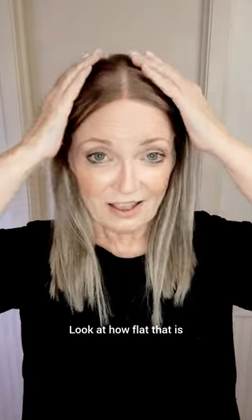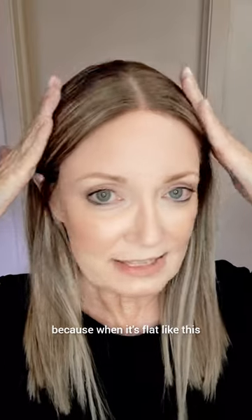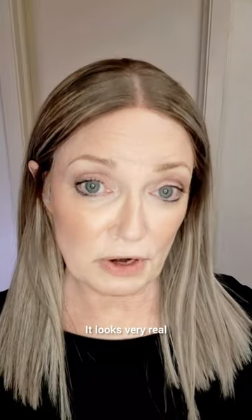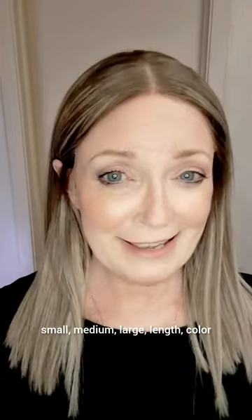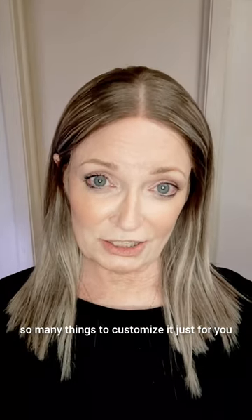But look at this one — it really does. Look at how flat that is. I love how flat it is because when it's flat like this and you're wearing it long and straight, to me that just looks very natural, very real because of the density. This is 120 — you can get 150. Again, one of the choices you can make: small, medium, large, length, color — so many things to customize it just for you.